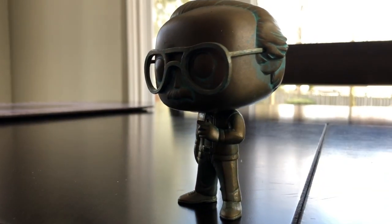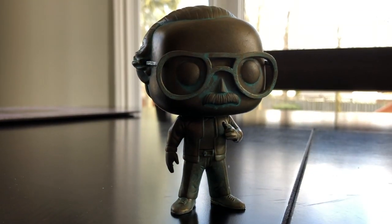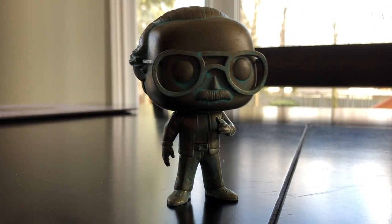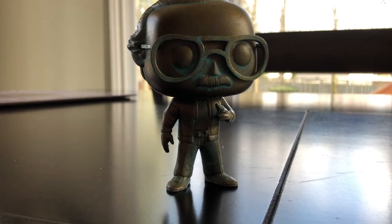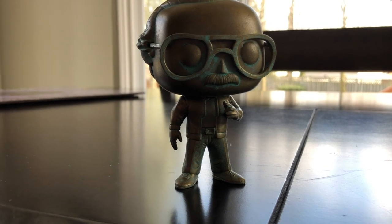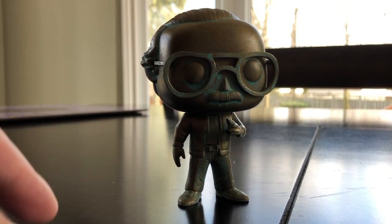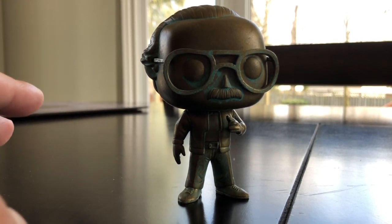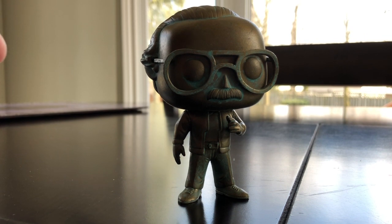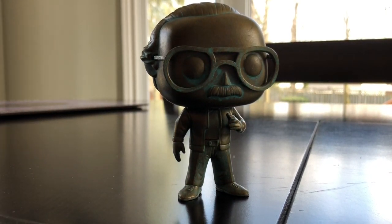Here's another side view — and turning back to the front. This is definitely one of my favorite pops that I own right now. If you're a fan of Marvel, Stan Lee, or Funko in general, you definitely need this pop, especially while it's going for retail price, because I feel like the resell on this is going to be ridiculous. On Pop Price Guide it's already up close to $25-$30, so make sure you pick it up soon so you don't have to pay resell value.